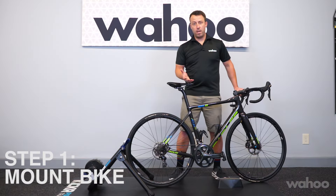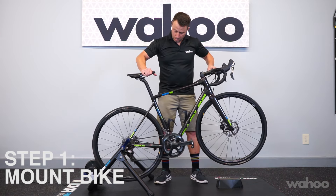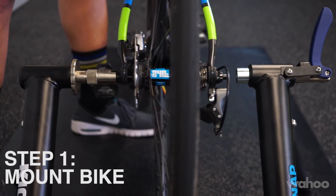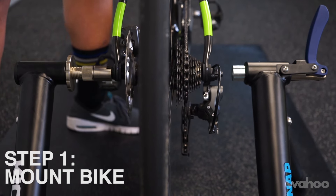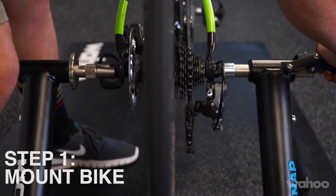Now that you have the Snap set up, it's time to mount your bike to it. Slide the bike into the frame of the Snap and align the non-drive side of the axle with the non-drive side of the Snap. Close the drive side lever down until it makes contact.